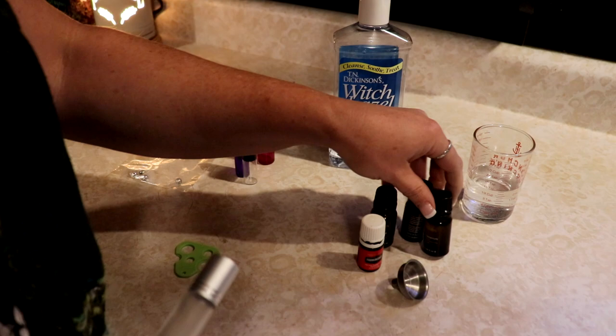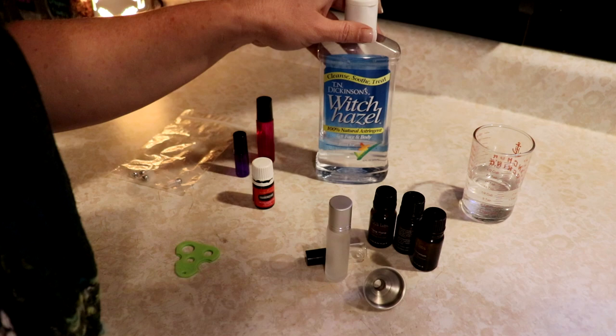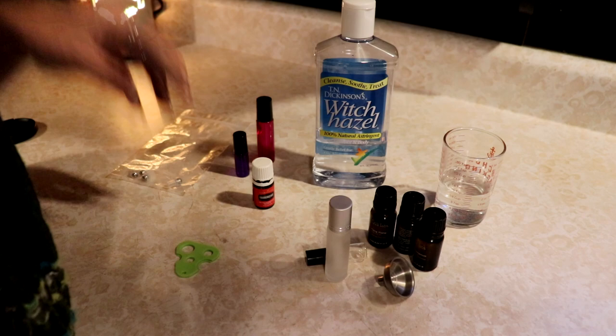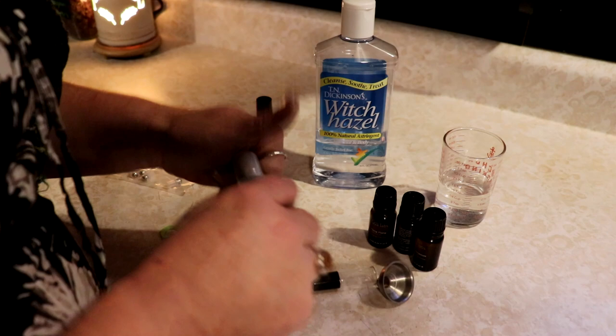I'm just going to use some simple stuff - some essential oils, the scents that I like, and a roll-on bottle, a little funnel, some witch hazel, or you can use vodka. That works well too. And a little bit of filtered distilled water because you don't want to use tap water or anything like that because it will get funky. So I've just got a little bit of distilled water there.